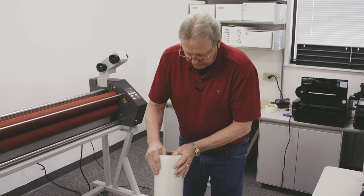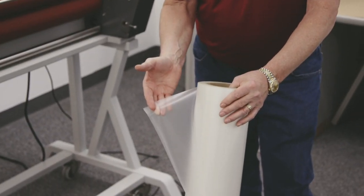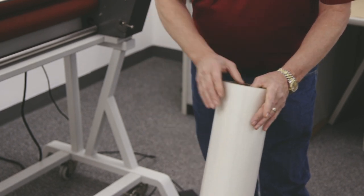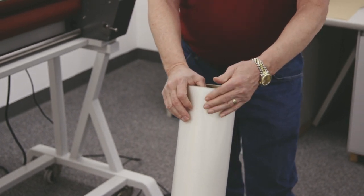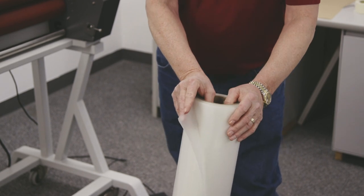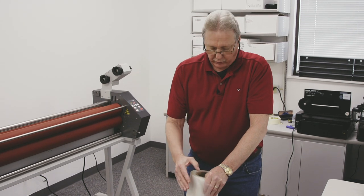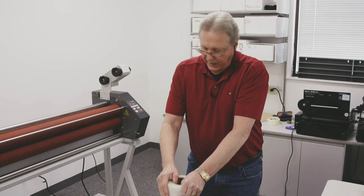There are two types of thermal films: poly-in and poly-out, and that is where the adhesive is located. Poly-in has the adhesive on the inside of the roll and the outside is the actual film itself, so when loading it on a machine it unrolls from the bottom. Poly-out has the film on the inside and the adhesive on the outside — that film unrolls from the top. Both of these are poly-in, so we're going to load them so they come from the bottom.